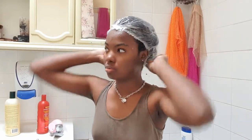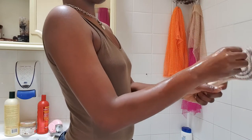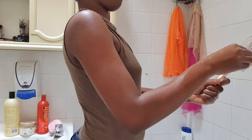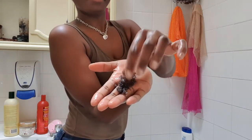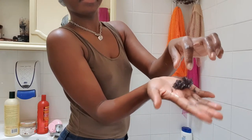After putting all the deep conditioner on my hair, I put a plastic bag over it and was planning to leave it for half an hour, but I actually ended up leaving it for an hour with a heat cap on top as well. You can see me taking all the hair out of my comb — I didn't really have that much breakage, which I was happy about. That's the end result of my detangle — not that much hair lost.